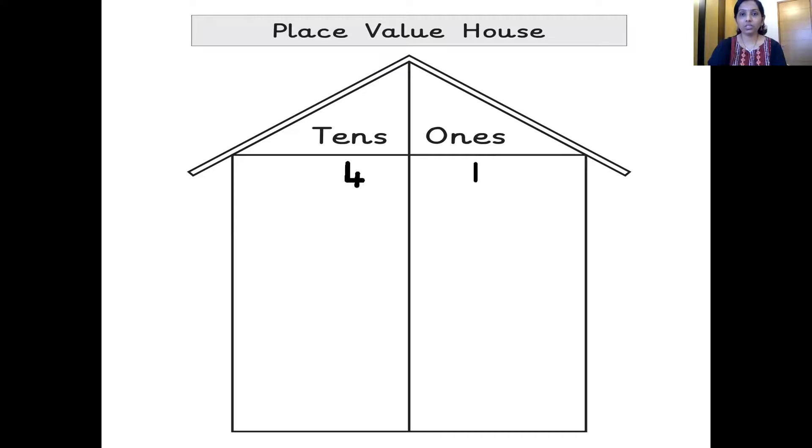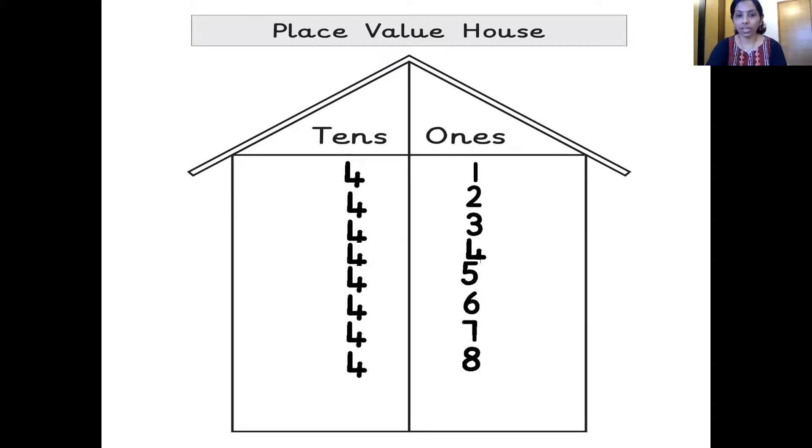The next number, children — four 10s, one 1s — 41. Four 10s, two 1s — 42. Four 10s, three 1s — 43. Four 10s, four 1s — 44. Four 10s, five 1s — 45. Four 10s, six 1s — 46. Four 10s, seven 1s — 47. Four 10s, eight 1s — 48. Four 10s, nine 1s — 49. And after 49 comes which number? 50. Wonderful — five 10s, zero 1s — 50. Very good, children.